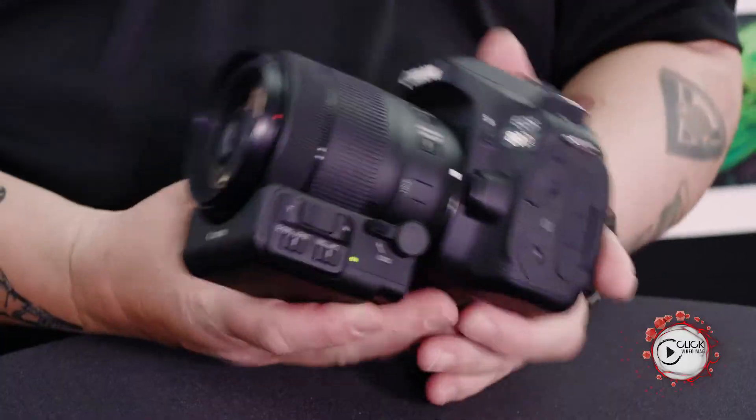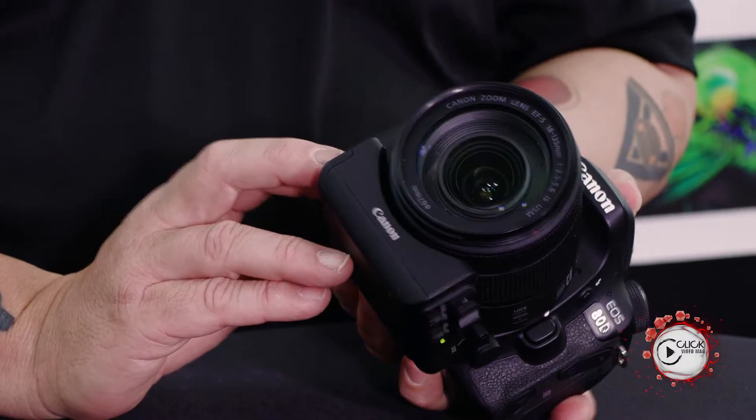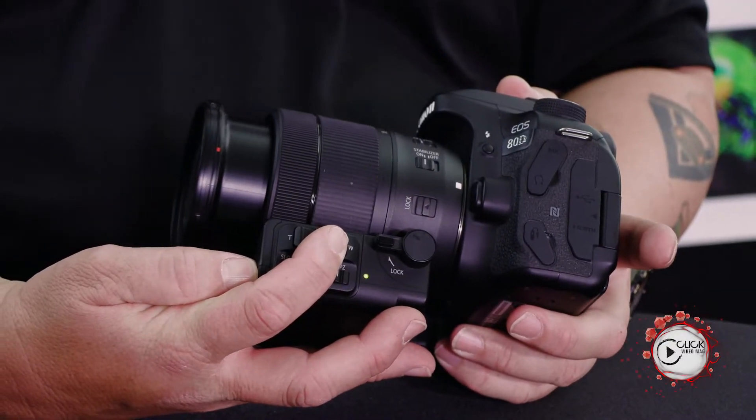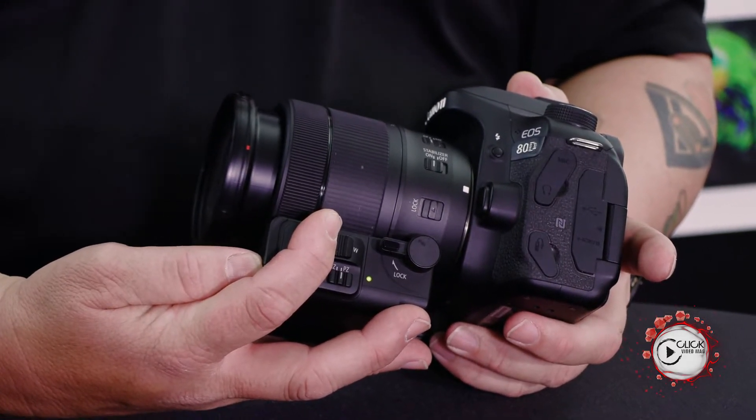Basically slow or fast, manual zoom or powered zoom — switching the camera on fires up this little baby. It takes four mini AAA batteries, and essentially what you then have is the possibility to do a gentle ramp zoom in and zoom out. Absolutely fantastic. This is the first lens in our lineup specifically designed for that, and it makes for very, very smooth video zooms.